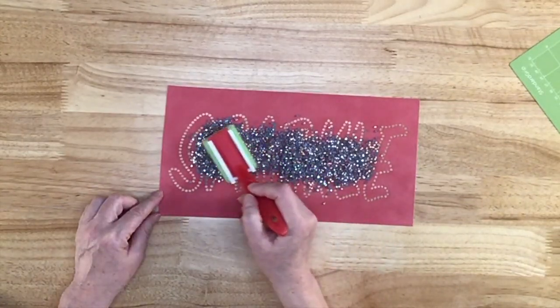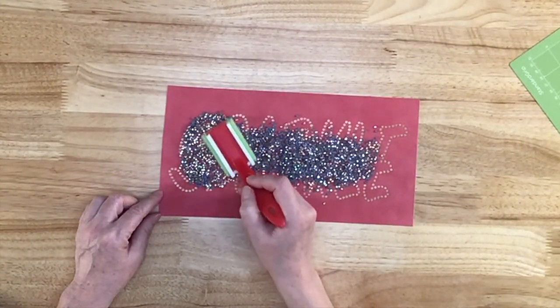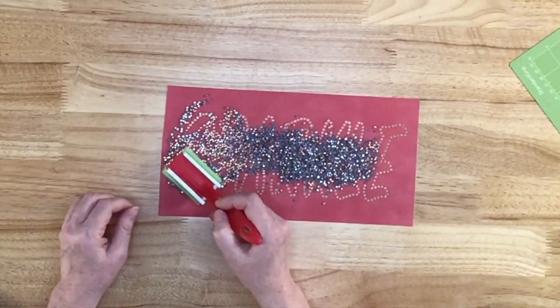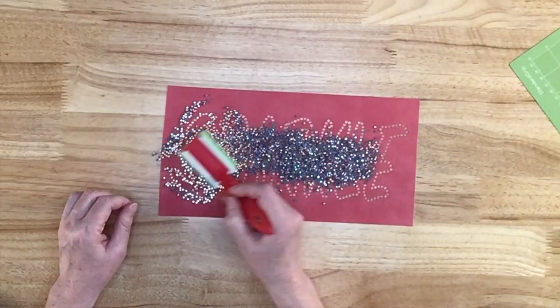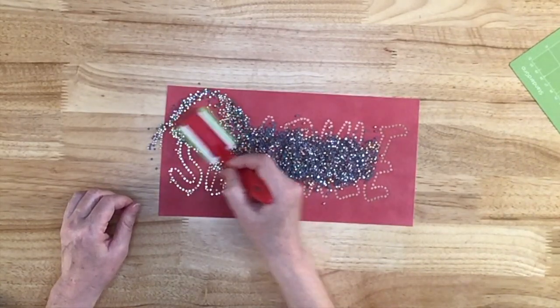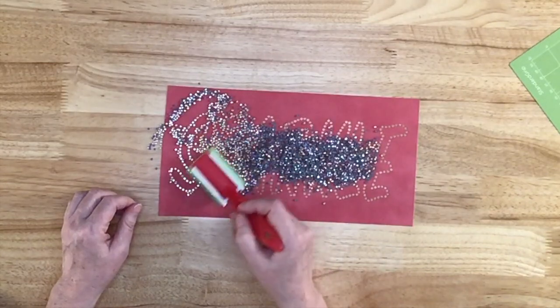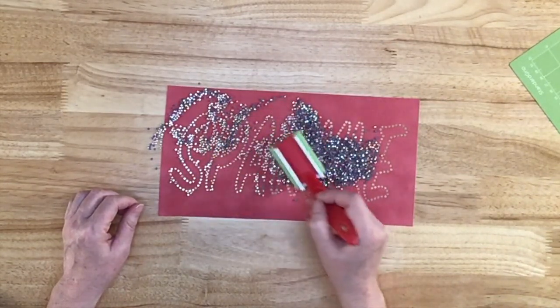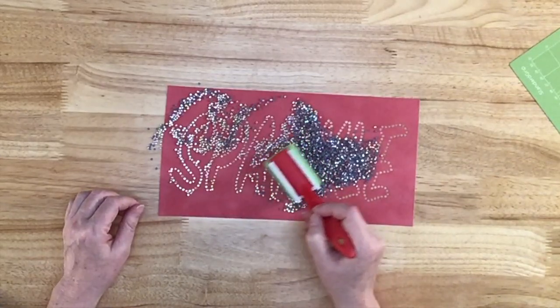I'm going to take my little paint brush — this is a trim brush. You can get it at Walmart, Home Depot, Lowe's, or order it on Amazon. I ordered it on Amazon and got two of them — it really wasn't very expensive. I live in a small town, so it's just not easy to run to Walmart or any of those stores; you have to travel quite a ways to get there.